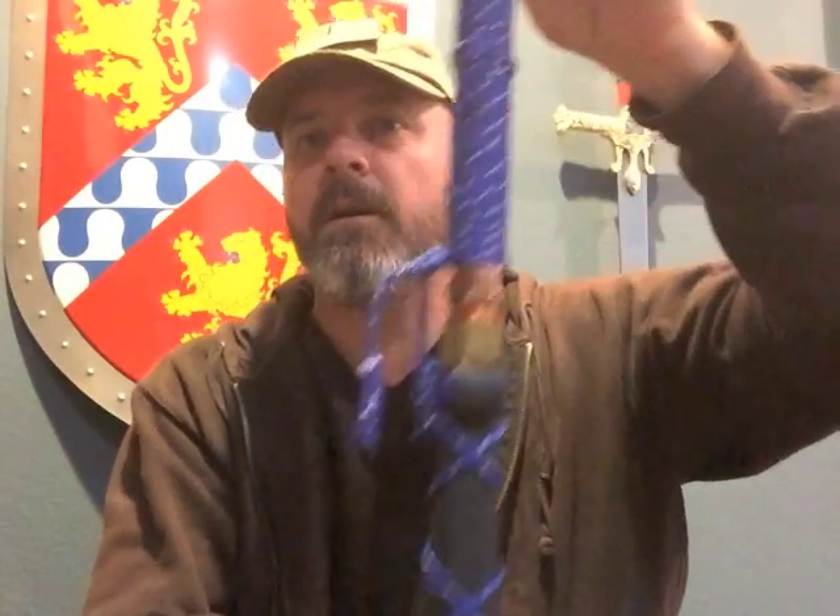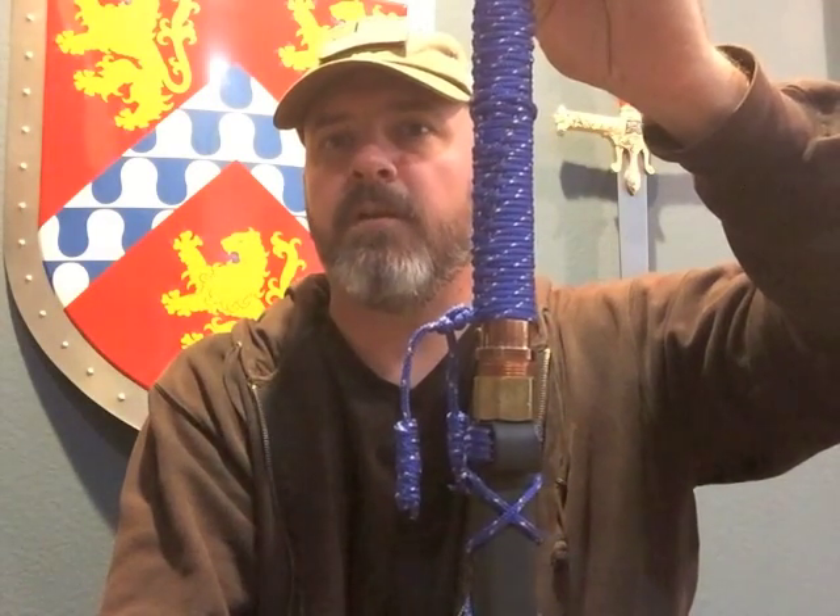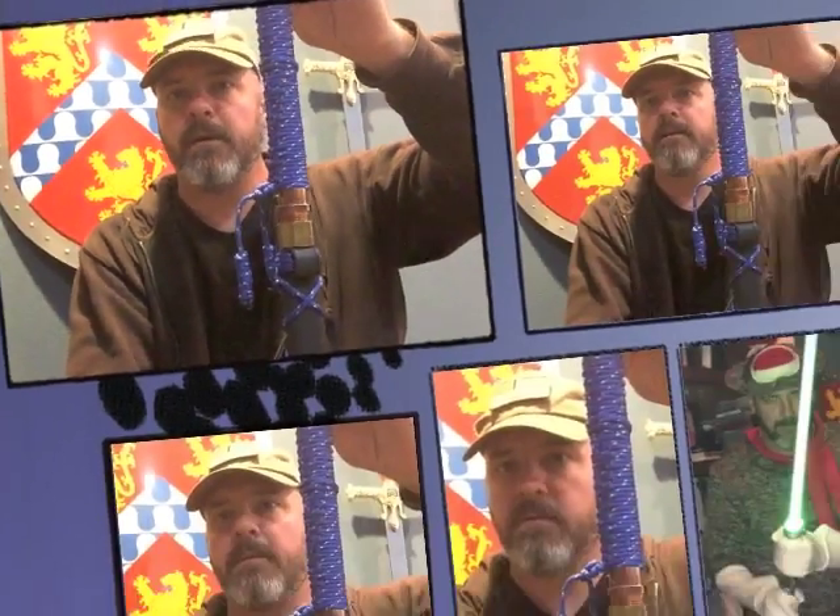Hope this video was helpful. Have a great day. Keep your eyes open for more zombie apocalypse videos. We'll talk to you soon. Arcanus Lee Barrow, out.